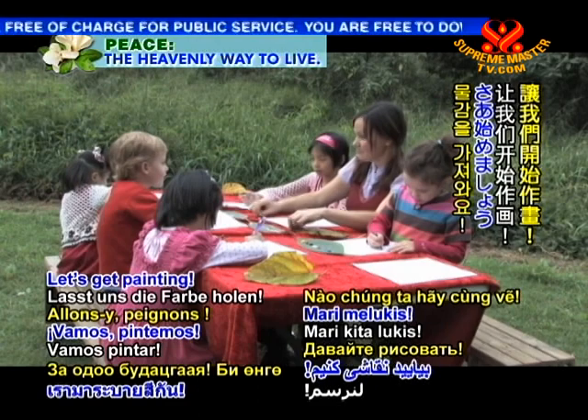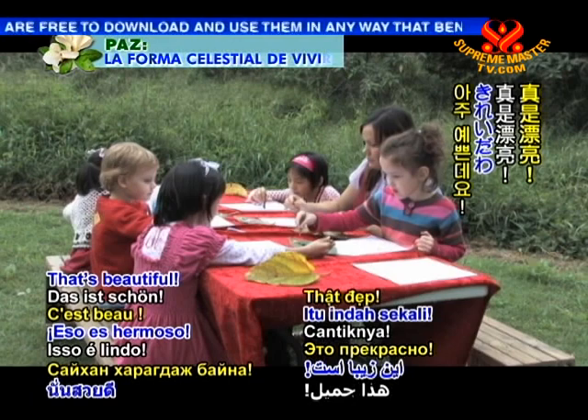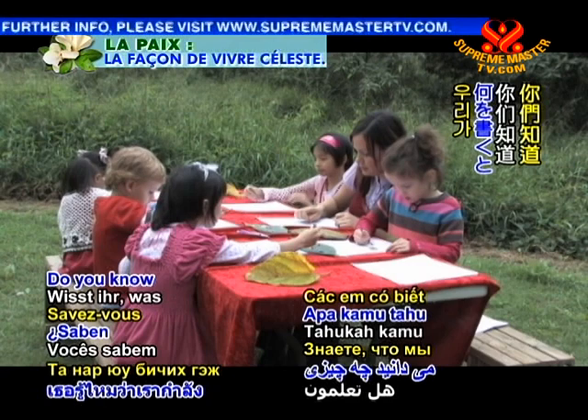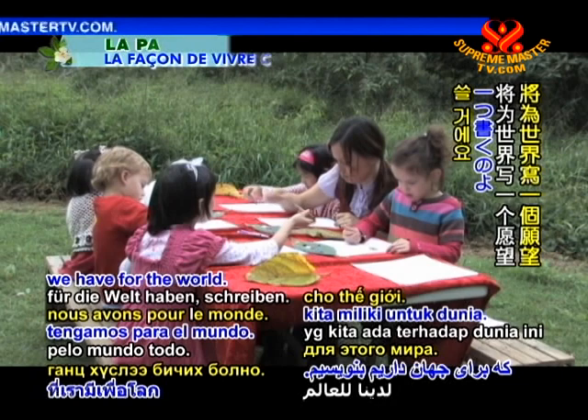I'm doing different colours. You're doing different colours. That's beautiful, very good. On our paintings today, we're going to write something. Do you know what we're going to write? We're going to write one wish that we have for the world — a real, really, really true wish that you have for the world.